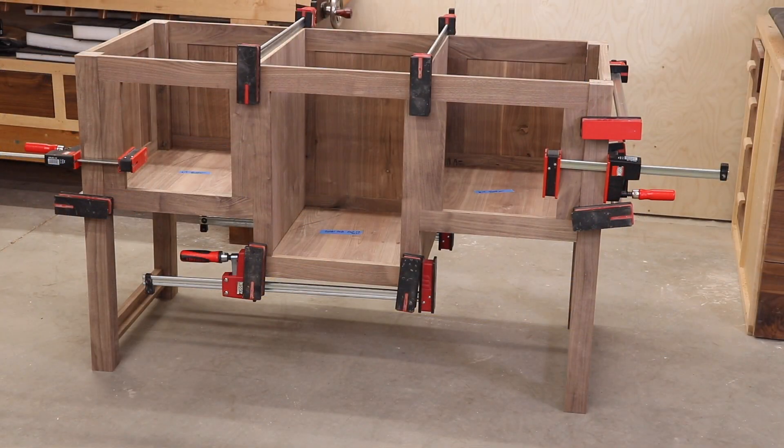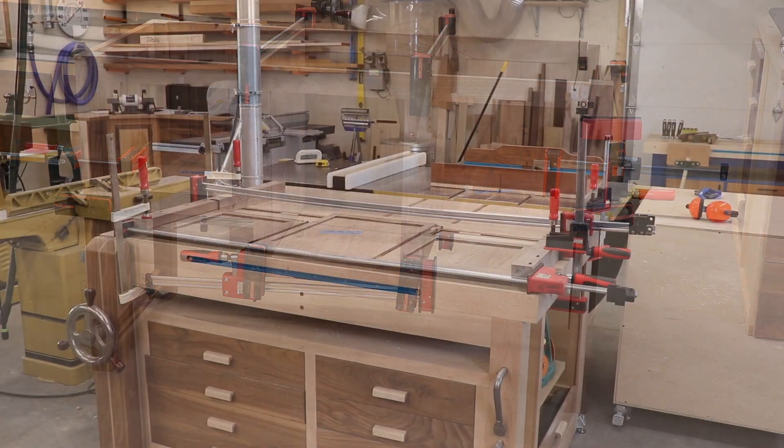There it is in a dry fit — I'm actually ready to go to the glue-up. This glue-up is going to be a very long process because there are so many pieces; it's going to have to be done in stages. I'll flip the camera back on as we get to each stage and show you what I glued up first so you can see the order, but there are a lot of parts and it's going to take a little while to get this case all glued up.